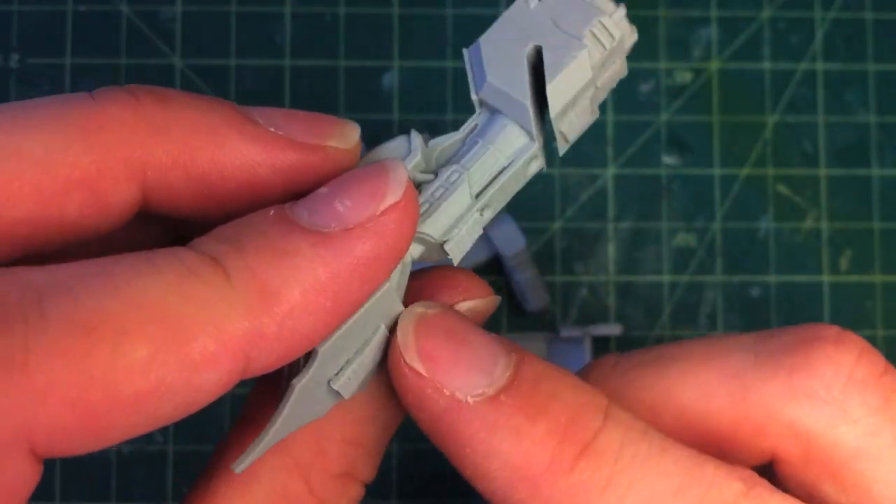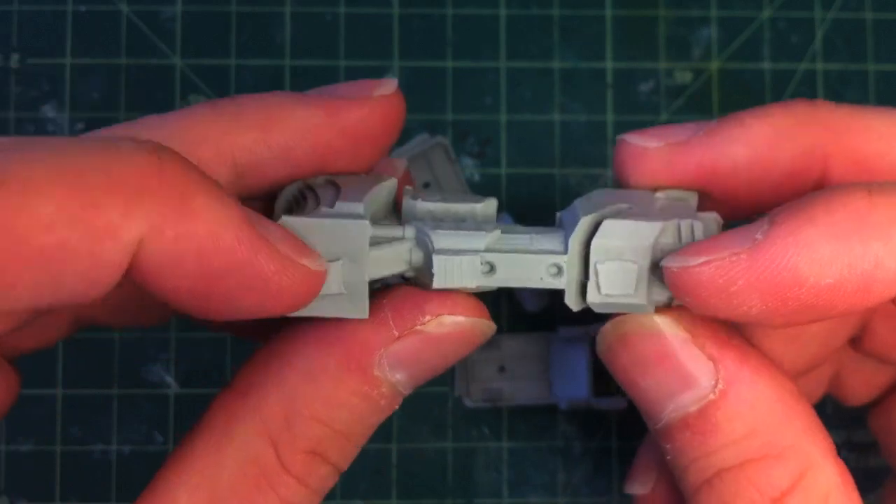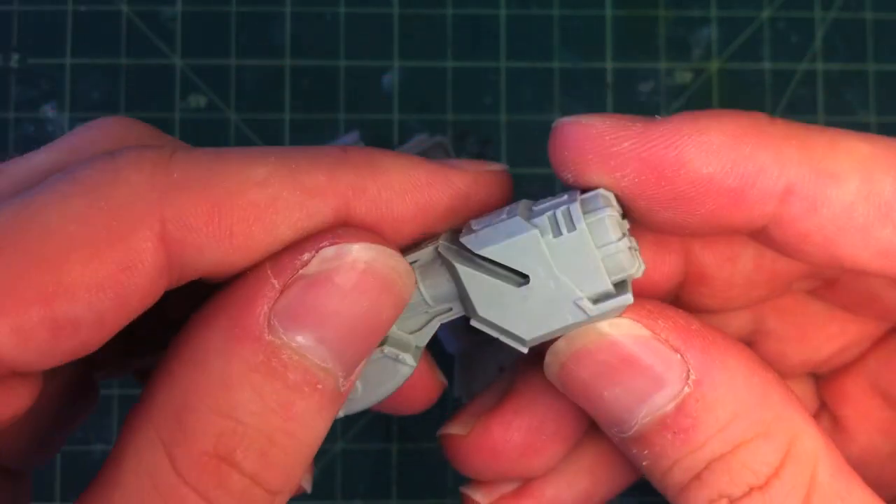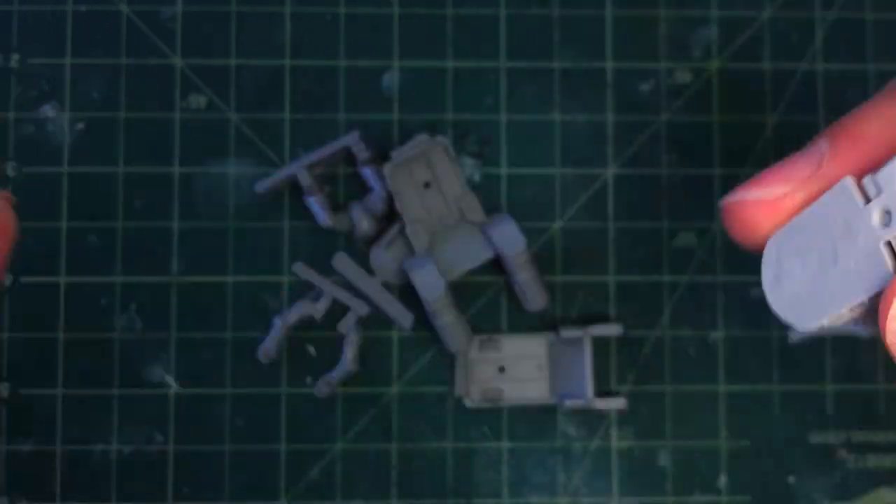It has a bit of nibs on the bottom there where you'll need to cut them off, and a little bit of flashing here and there, and maybe one or two mold lines just in the back there. They will need a wash — they are a little bit slimy.